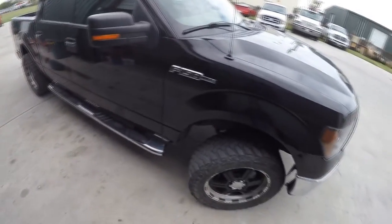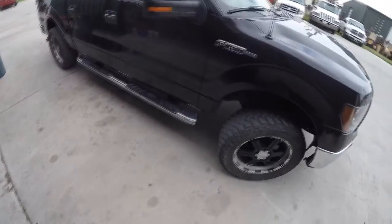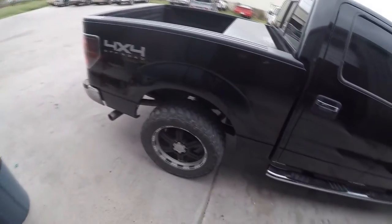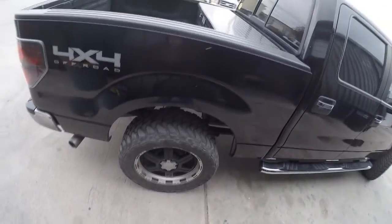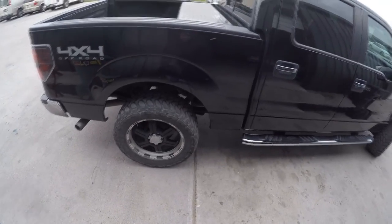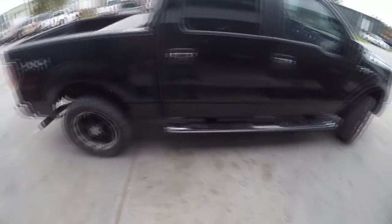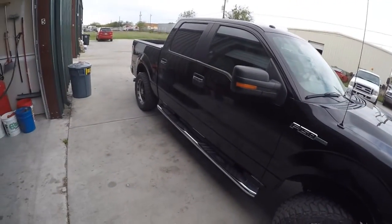I've had these tires on the truck since about 22,000 miles — it's currently at 71,000 — and they've been awesome. I haven't had a single flat, though I've picked up a ton of nails. One of the back ones has a slow leak so I add air about once a week. Fuel economy did drop from about 16 mpg to about 14, but I like the way they look and they handle well off-road.